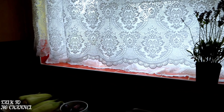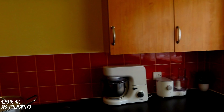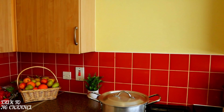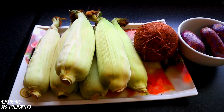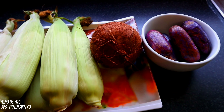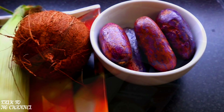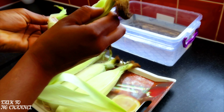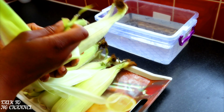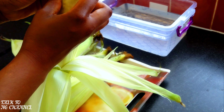Welcome to my channel! It's summertime, guys, and this is the best time to enjoy all summery, yummy, delicious food and desserts. On my channel today I will be cooking corn — I'm going to be having this yummy corn with African pear and coconut. Come with me and I'll show you how I cook my corn.